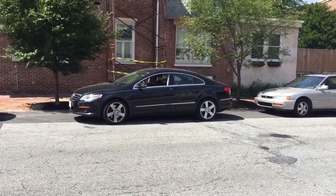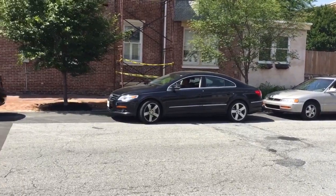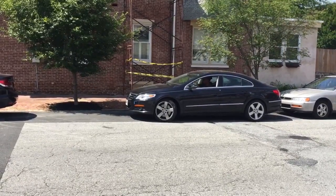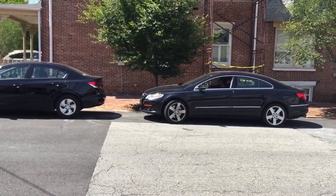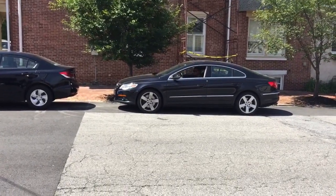First, let me show you how it's done. See, parallel parking isn't as hard as it seems. But now, I will break it down step by step.